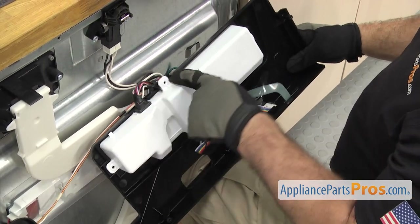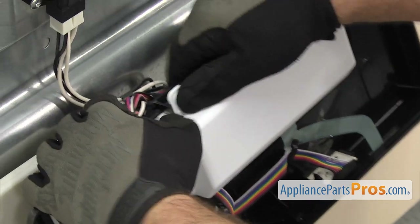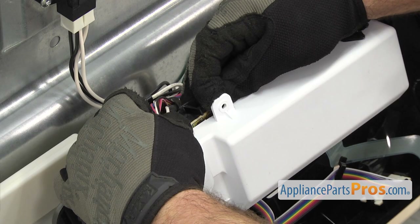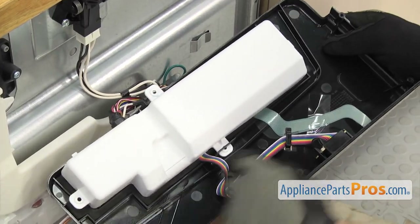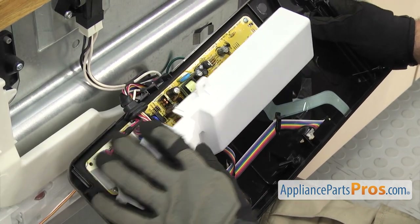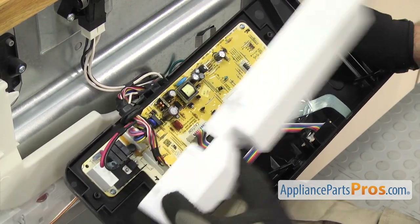There are a couple of locking tabs right here that we have to release. Once you have them pressed over, you can lift up on the tab to release them. We're going to carefully lift the cover off from the locking tab on this side. If the grommet doesn't come out, you want to make sure you press it out. Then we can lift the cover off and set it aside.